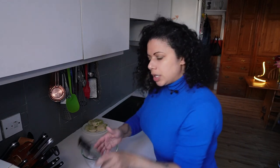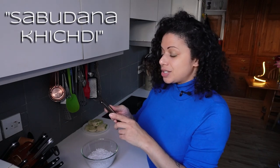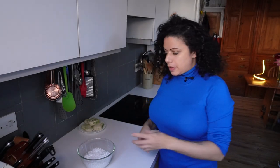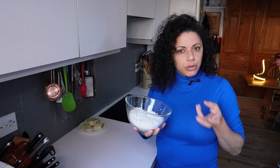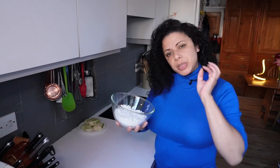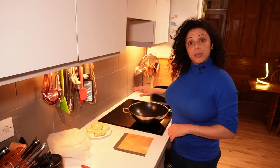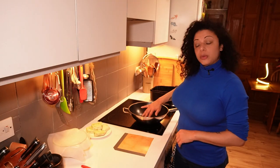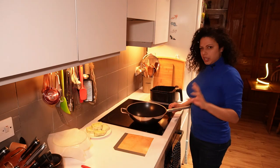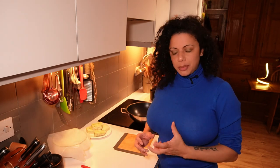I found the recipe I'm basing it on at holycowvegan.net — I'll stick the link in the description. The name is Sabudana Khichdi. Basically we're going to fry off some spices, add the sago and fry for a few minutes — hopefully a bit crispy on the outside but tender inside; just a nice little side dish. I've got about a tablespoon of sunflower oil heating up in my wok over medium heat — I'll do it on six out of nine.